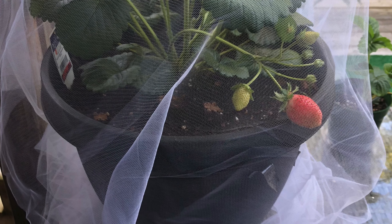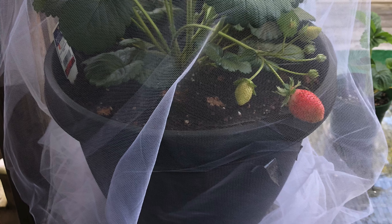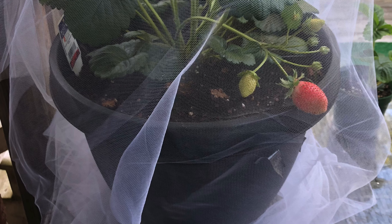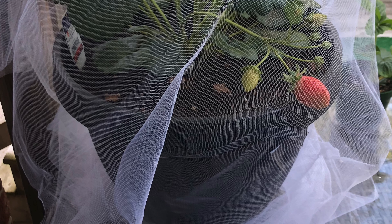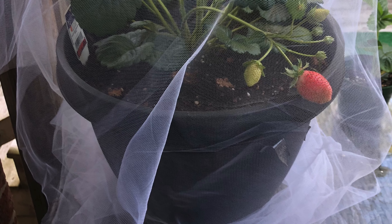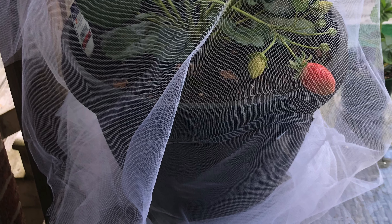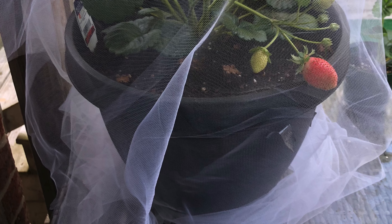Cayenne pepper can work, but I found it would actually cause the fruit to ripen even faster, I think because it burns it a little in the sun. And although the squirrel didn't like the taste of the cayenne, he'd get close enough that he'd still take a bite. So I think the best thing is a shield or some kind of netting to prevent the squirrels from getting at your strawberries.